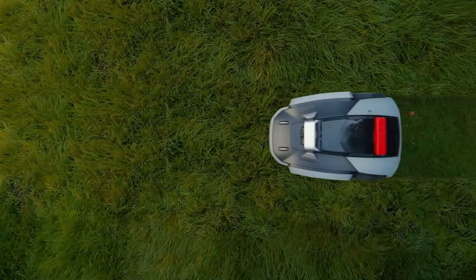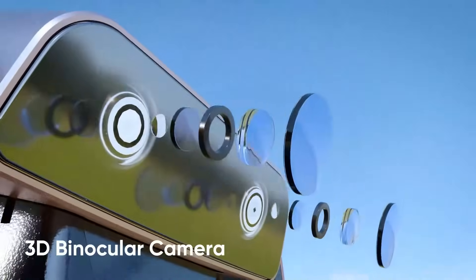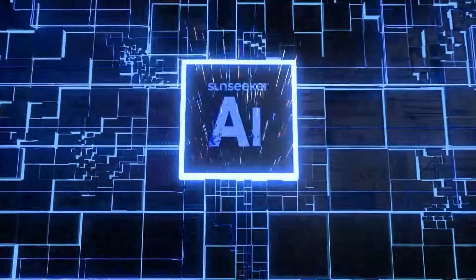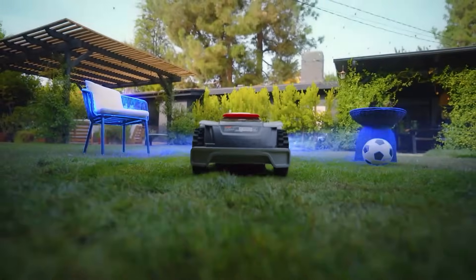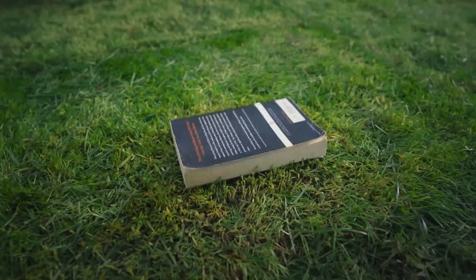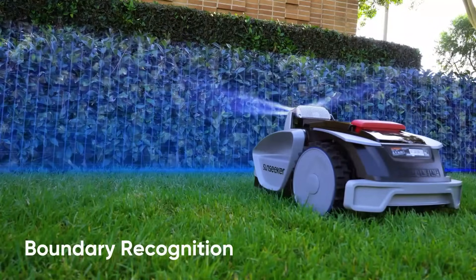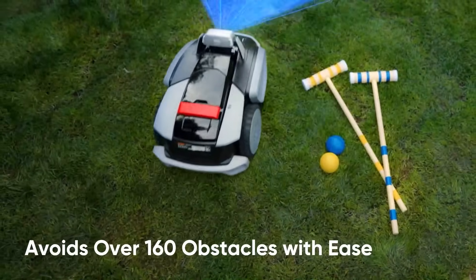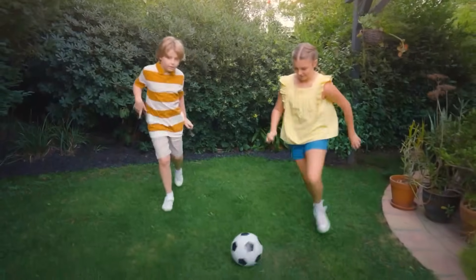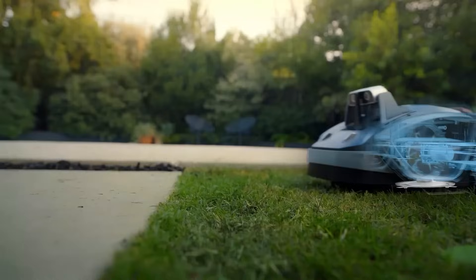The Sunseeker's 3D binocular camera serves as its eyes, while the AI is like its brain. Together they make Sunseeker ready for any backyard — set it and forget it. While other mowers have problems with edges, the Sunseeker V3 detects boundaries on its own and avoids more than 160 obstacles out of the box.